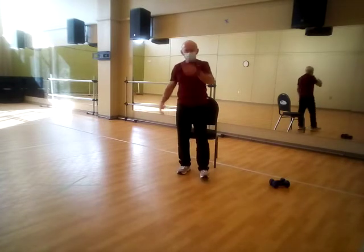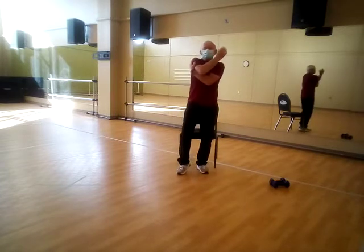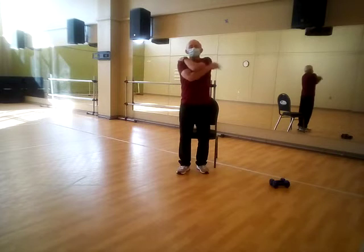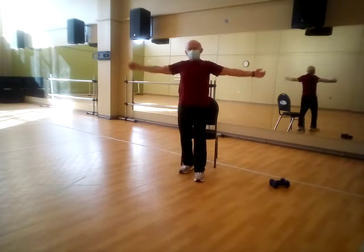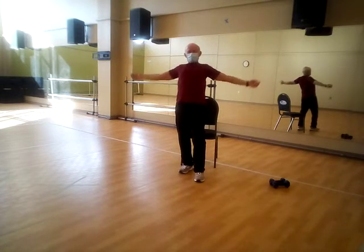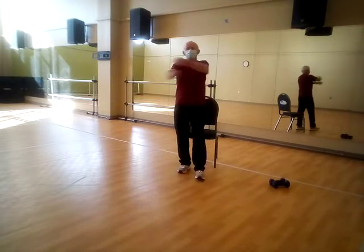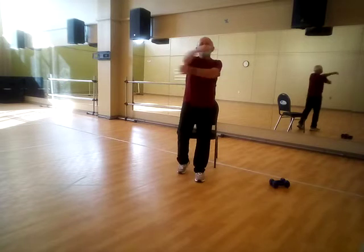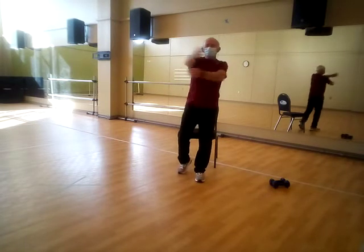Give yourself a bunch of hugs — wide, wide, tight. Grab the shoulders, grab the shoulders. Wide, wide — switch the arms. Feel that nice stretch, open up your chest. Inhale, exhale — just throw a bunch of those in.